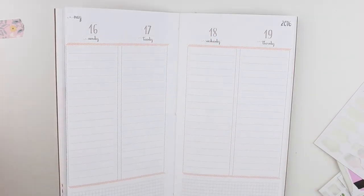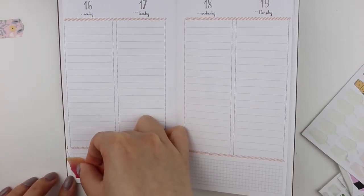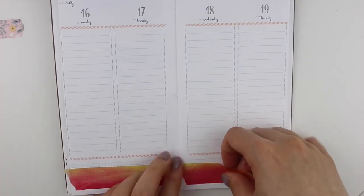These are the washi tapes that I chose for this week. They are from the Recollections brand at Michaels, and I've been in love with them. I love the watercolor and all the colors, so I've been using them a lot in my spreads.